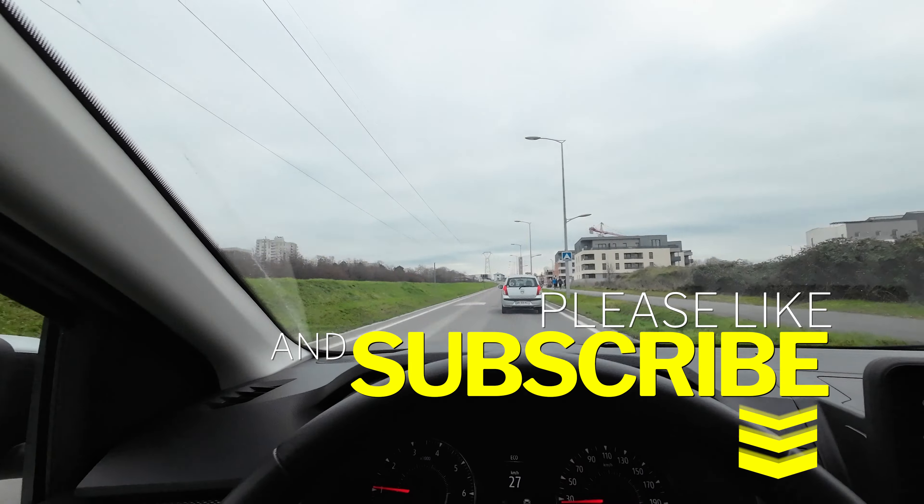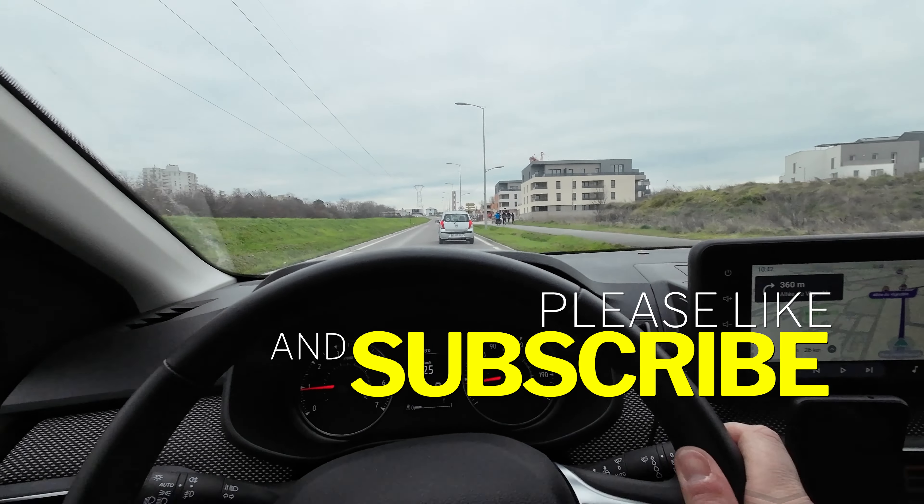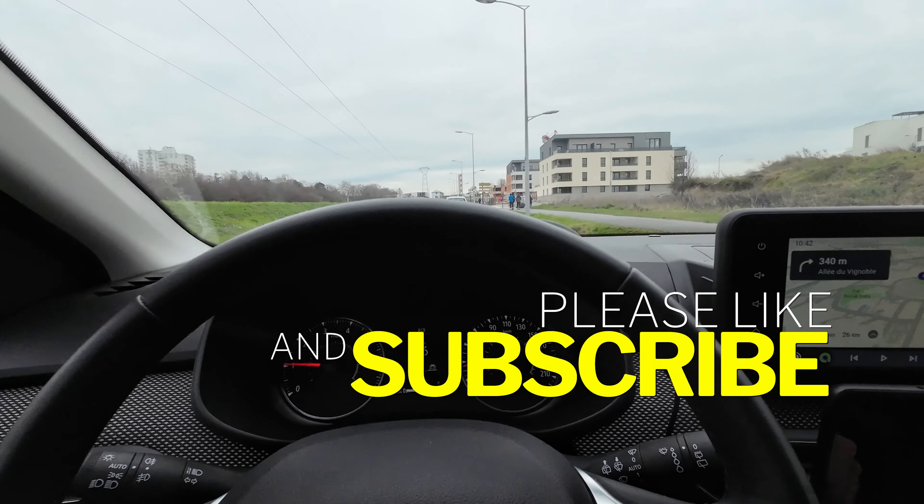Hello everyone and welcome back to another video on my channel. Today I have a photoshoot in a village near Reims. I'm going now. It's going to be a photoshoot for the beauty competition for the 15 to 17 year olds in my region.